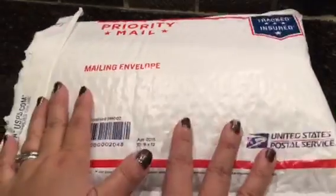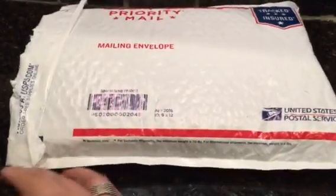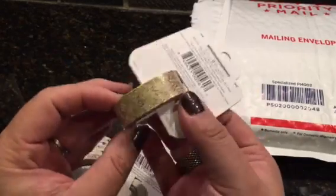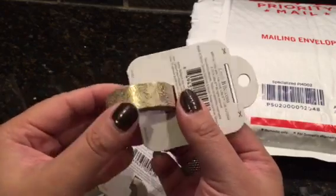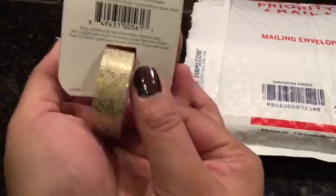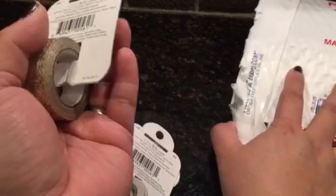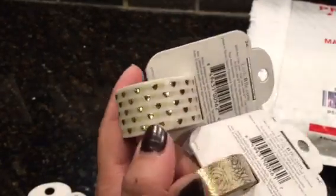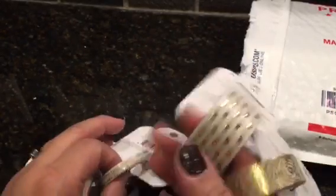Hey guys, it's Judy! More happy mail — I got a box from Blitzy. I had purchased this gold rose washi, and then I also got these hearts with the foil. These were pricier, like two-something a piece on Blitzy, but I had to get them.